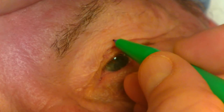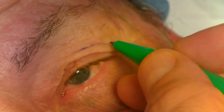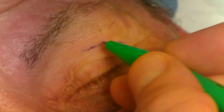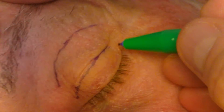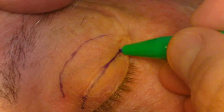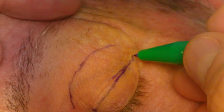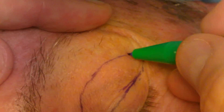This is then performed on the opposite side. Again, this is just one way to mark. Some surgeons use the pinch technique or just measure from the brow. I think it is important to ensure that the same amount of skin is left on each side, and this amount should measure between 18 to 22 millimeters depending on the patient.